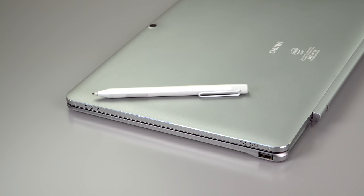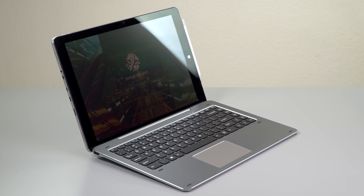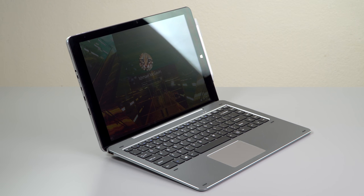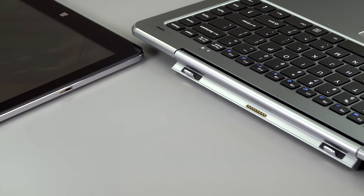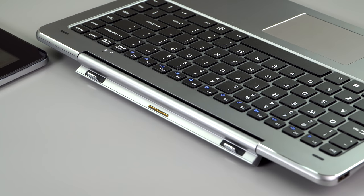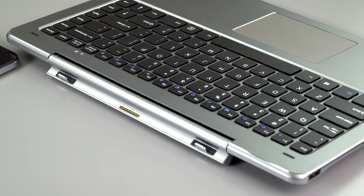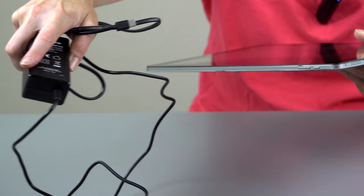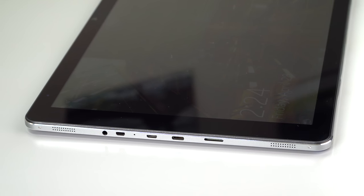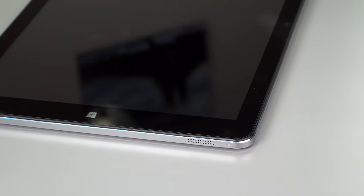Inside is an Intel Celeron — not the sharpest knife in the drawer, a little better than Atom, with Intel HD graphics. That's the Intel Celeron N3450, 1.1 GHz boosting to 2.2 GHz. You can use it with an external display, but I recommend a 1080p monitor through the USB-C port. You also charge through that port. There's also Micro USB 2.0, Micro HDMI, and a headphone jack.